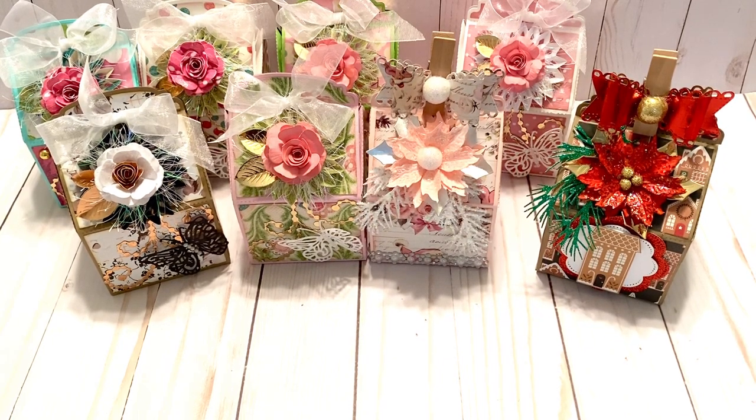Hello everyone, this is Carol here today and I have a project share and tutorial for you. I wanted to share these — I call them milk carton three drawer boxes. I'm not sure what their official name is, but that's what I will call it so you can reference back to this. I've done several different types, and today I'll give you a couple different ways to close them and some different decorating ideas.